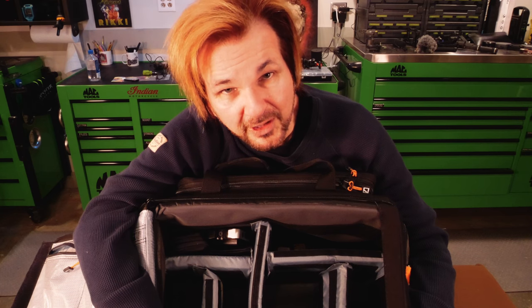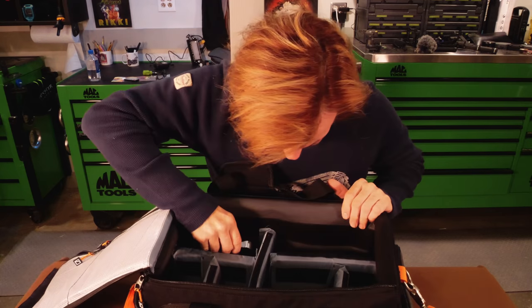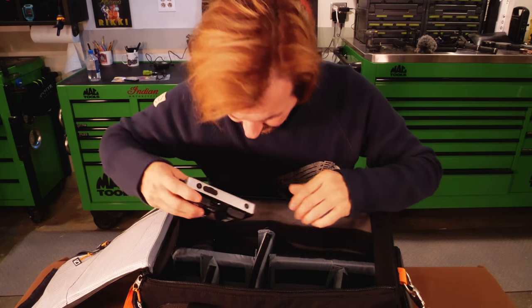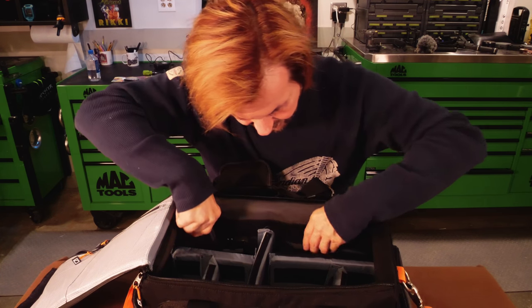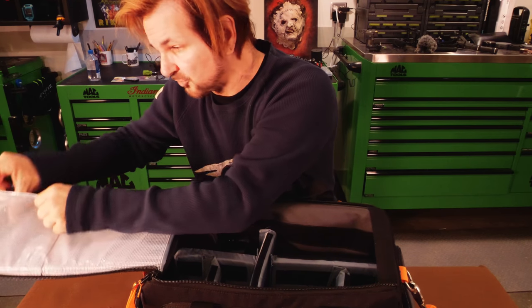These are the compartments I use for my GH5 — stick it in here. I can do lenses in here too. Other things I have in here: an extra monitor, extra lights, and a cube light. In here I have extra batteries.